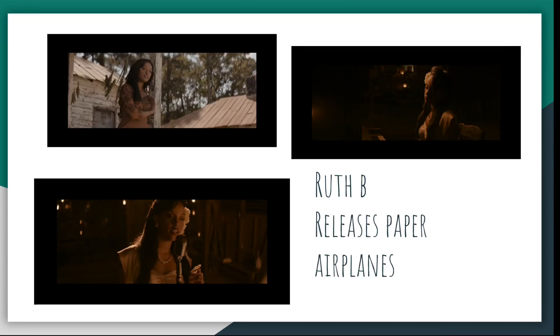I always like to cover Ruth B and what she's doing. I think she's a great artist. I think her experience is just one we haven't really heard or seen before. So from inside the writer's room, I appreciate her perspective. And she released a video for Paper Airplanes, which is on the soundtrack of a film about an interracial couple.